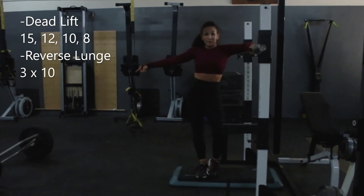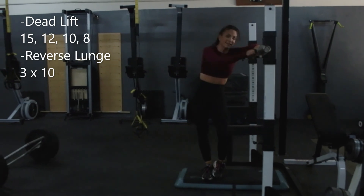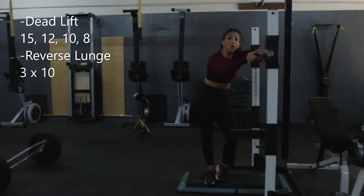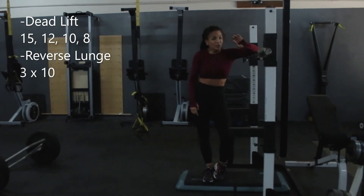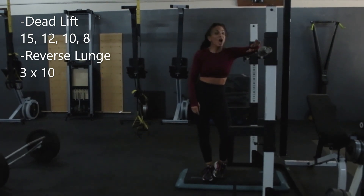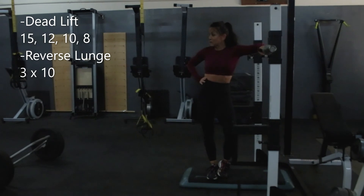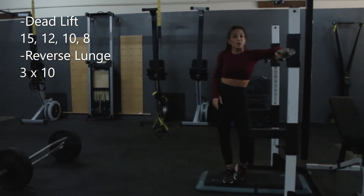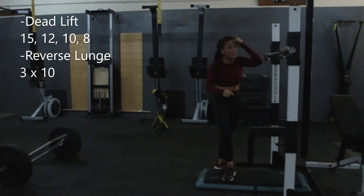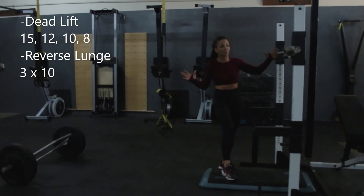So 12 is our starting number for deadlifts, and I did 10 and 10 for lunges with no weight on the starting set. Go up in tiny increments — one and a quarter, two and a half — and you do have your options. They don't have to be big jumps. Go up in tiny increments and you're done.